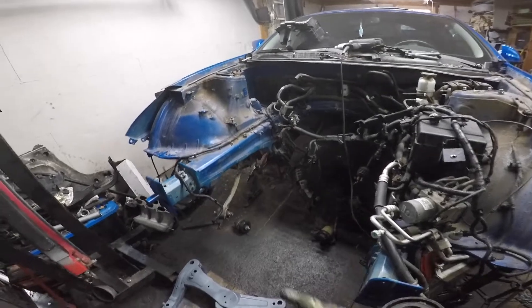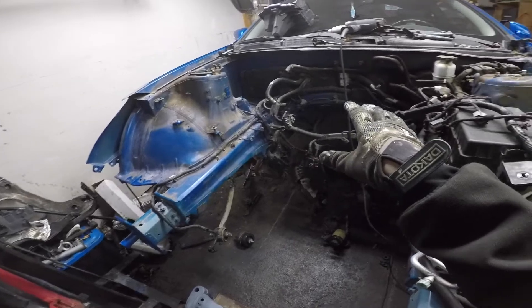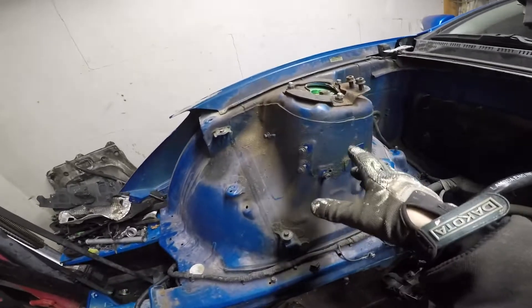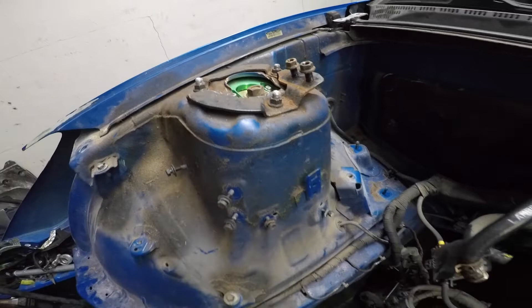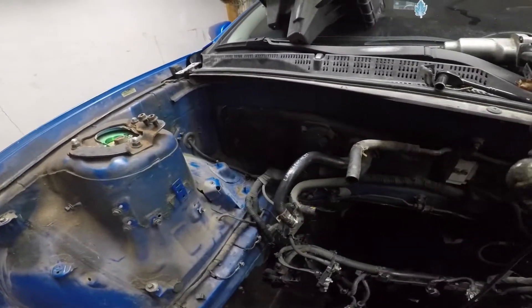Right now I'm working on stripping the wiring from the engine bay, cleaning up the engine bay as much as possible because it's got a lot of grease on it — well, rust protection I should say. Cold winters in Canada and that salt will eat your car. You can see the rust everywhere. So I'm taking anything off that's rusty, gonna paint it, clean it up.